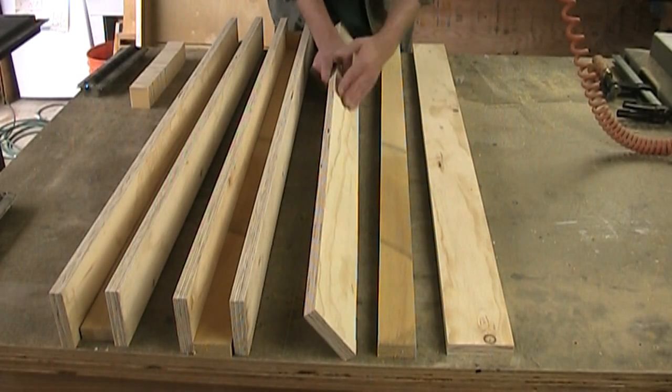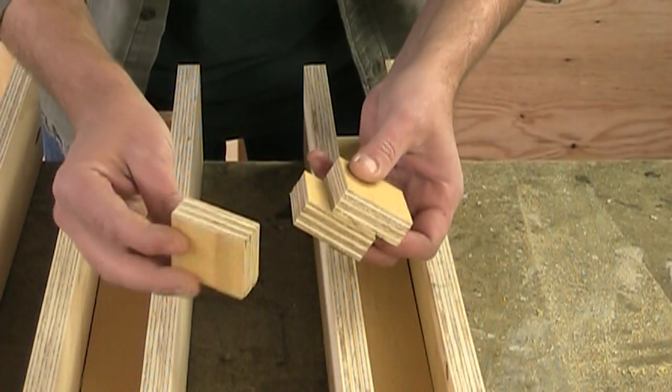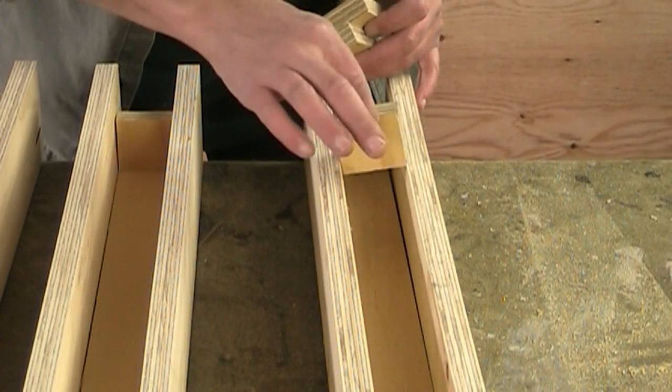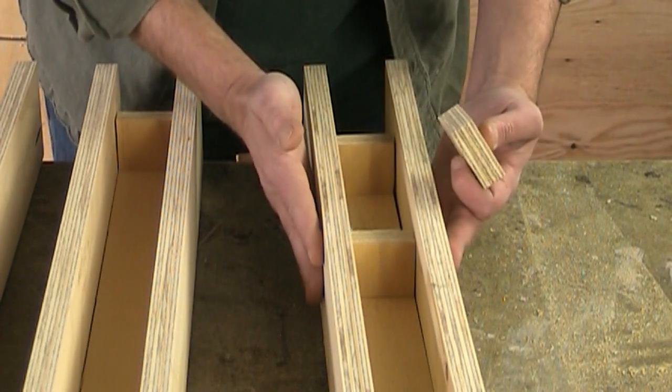All I've done is ripped out some pieces of three-quarter inch plywood in two different sizes, and they fit together like that. I also cut out a bunch of little spacer blocks that are the same width as that bottom piece, and I'll just space these throughout the length to keep the rails nice and parallel.